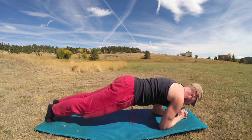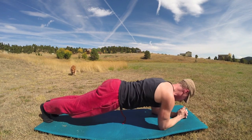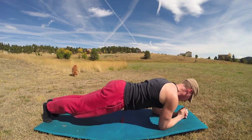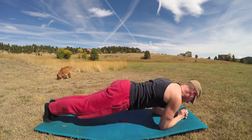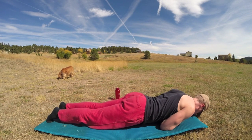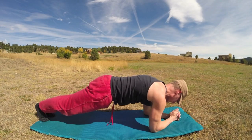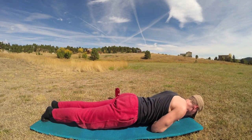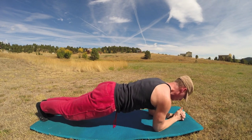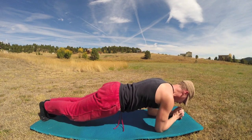We come to forearm plank. Inhale forward, touch the nose down, exhale back. Fantastic warm-up exercise. A little slower — squeeze those arms. Ten leg lifts in forearm plank: inhale up, exhale down. You want control, precision, concentration, breath — all those wonderful Pilates principles put into action.